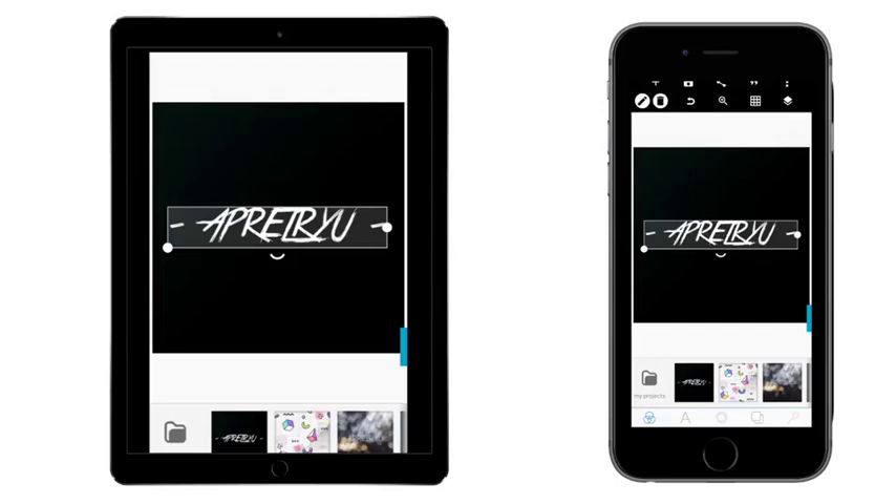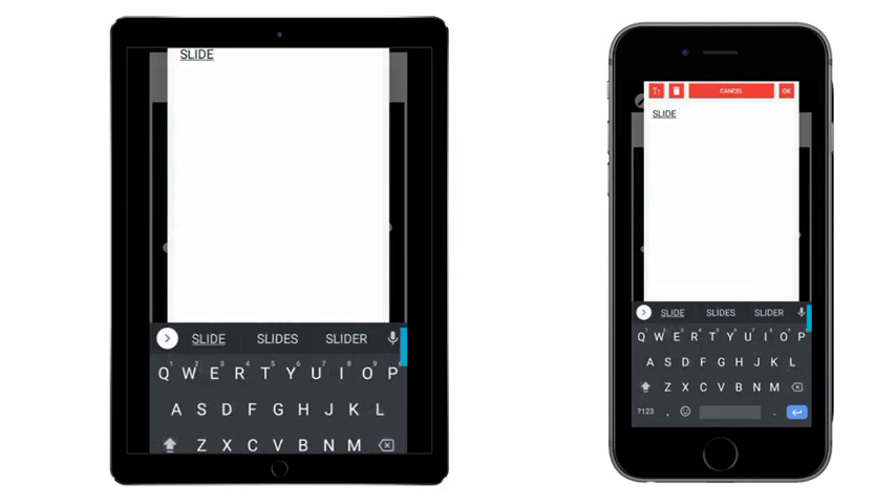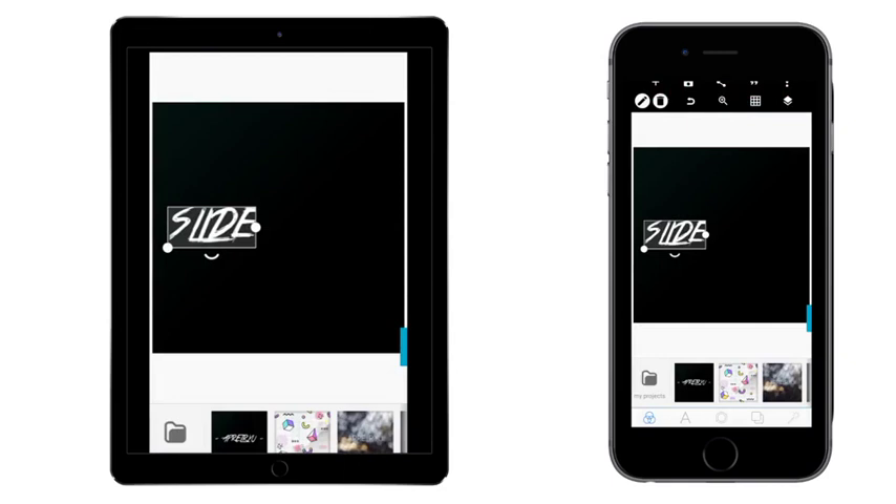Welcome guys, this is a tutorial and we're going to learn how to do a sliced text effect. It's a trick, so let's jump right in. First off, let's write the text — slide, slide.